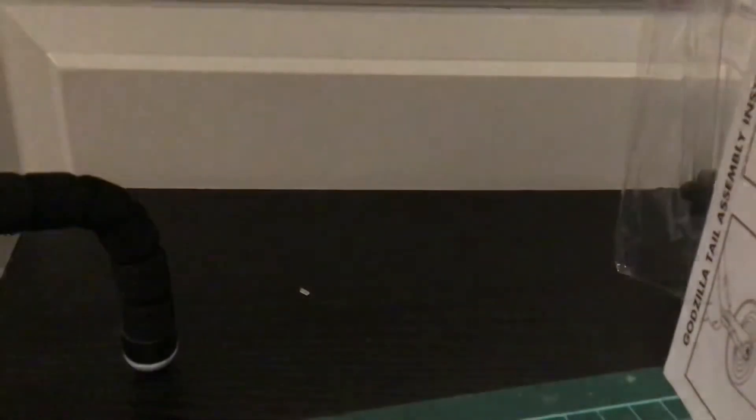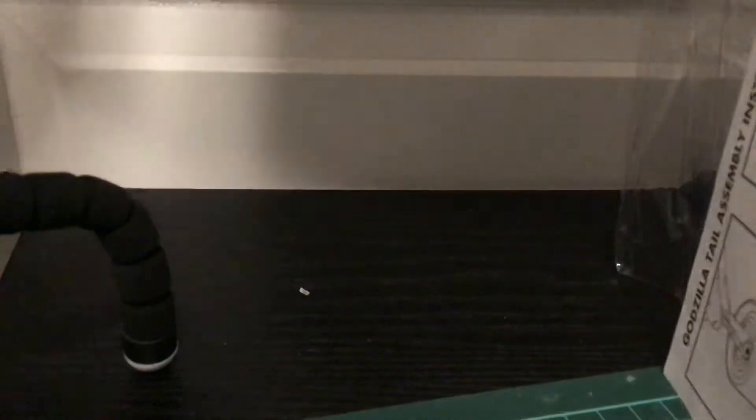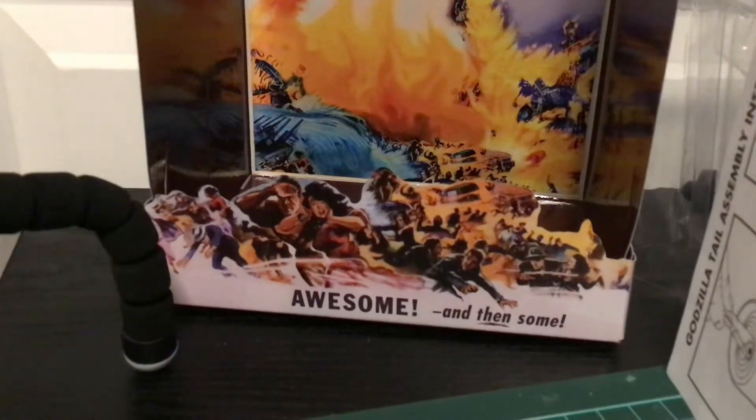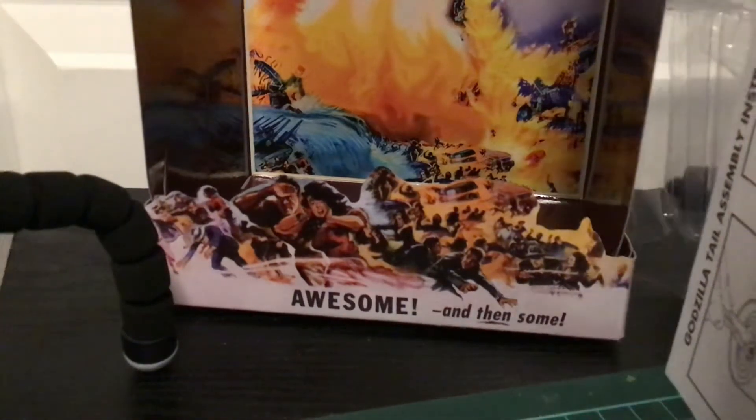I don't have a good stand, since the stand here is pretty broken, and I'm just ready for it to pop out. Oh my god — alright, there's the figure, and there's the accessories and the backdrop. It smells so weird. There's the backdrop, Godzilla — awesome. And then we have the big boy.